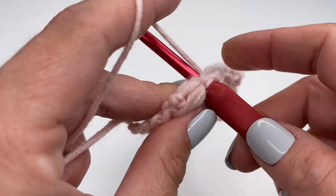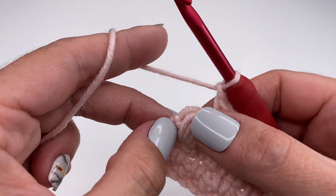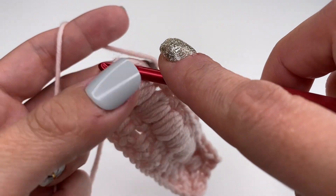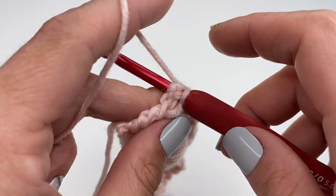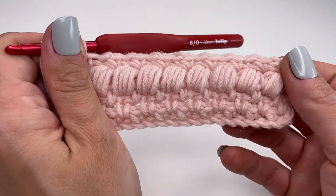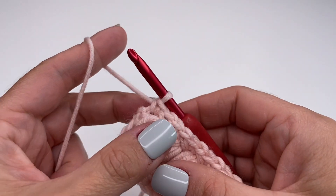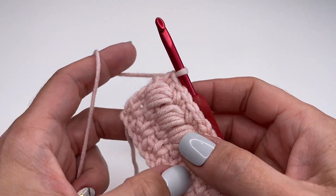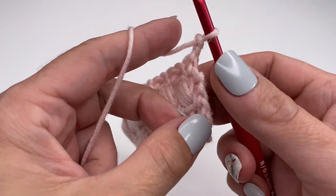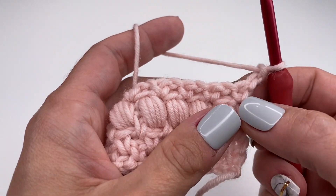Continue the first moss stitch row: single crochet, chain one into each puff stitch space. For the very last one, pull it a little to see the space and work one single crochet into the space. For row two, chain two, turn your work around, and work the second row of moss stitch exactly the same as before.